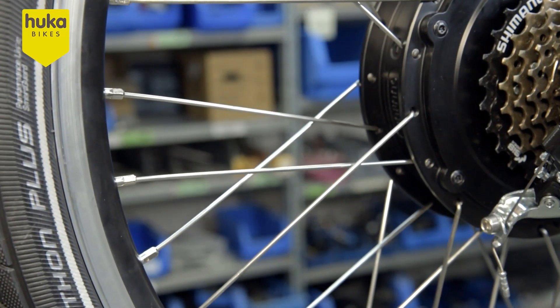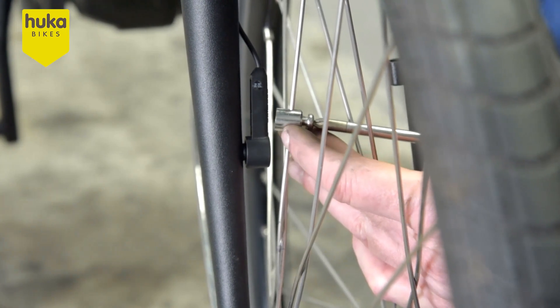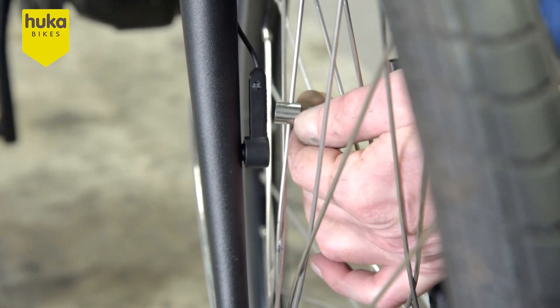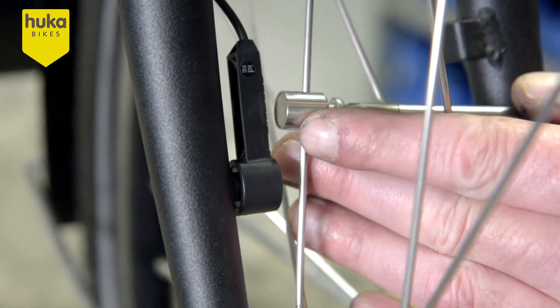Turn the wheel until the magnet is in front of the sensor. Loosen the magnet on the spoke slightly and slide it over the spoke so that the magnet is in the centre of the sensor. Tighten the magnet again.